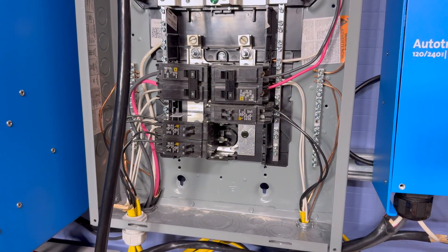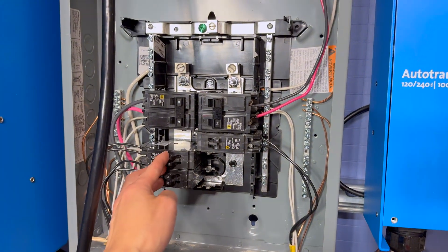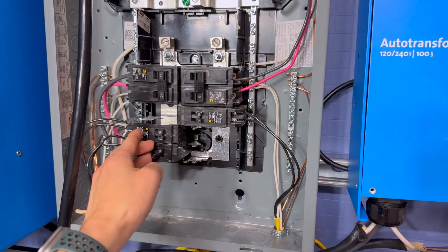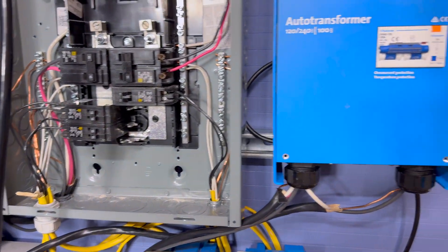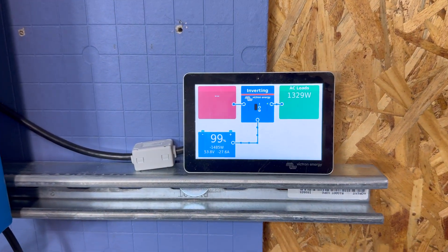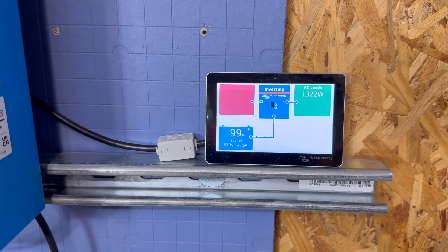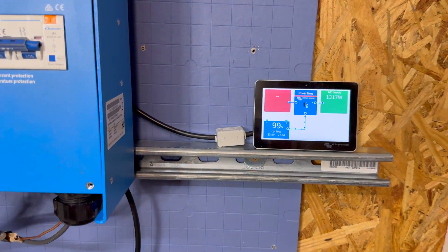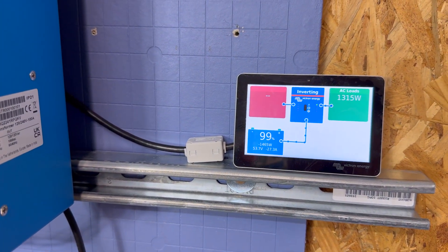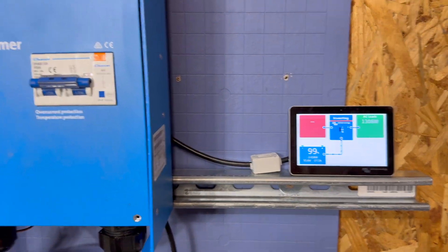The load center is now live. You can tell because we can flip these single-leg breakers on and see them come online. Checking the Victron Touch 50 connected to the Cerbo GX, it's currently showing 1,300 watts being used somewhere. The question is: what in the world is connected and using 1,300 watts? It's going to have to be one of these devices.